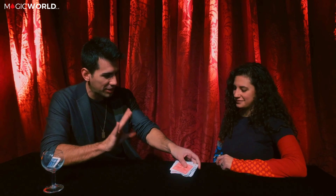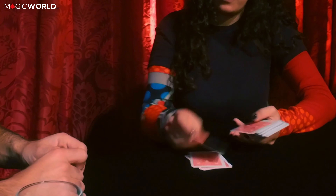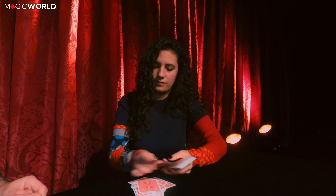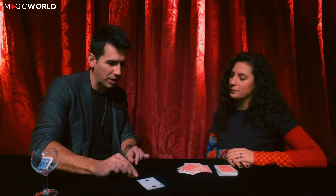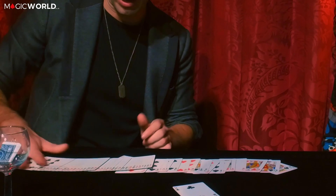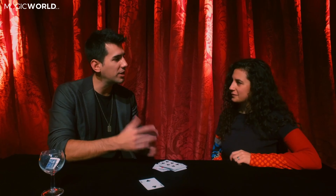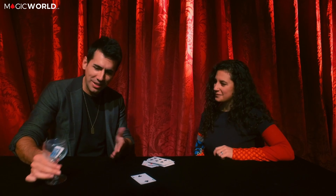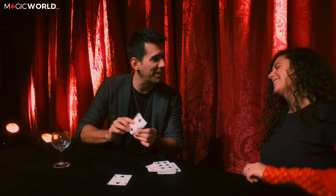The biggest downside to the routine is that he has to touch the cards for a brief moment after she says her number. However, it's done in a very casual way — I don't think she would suspect anything. With a bit more time and distraction between the two moments, it would be almost forgotten that you handled the cards, as long as you do this right.